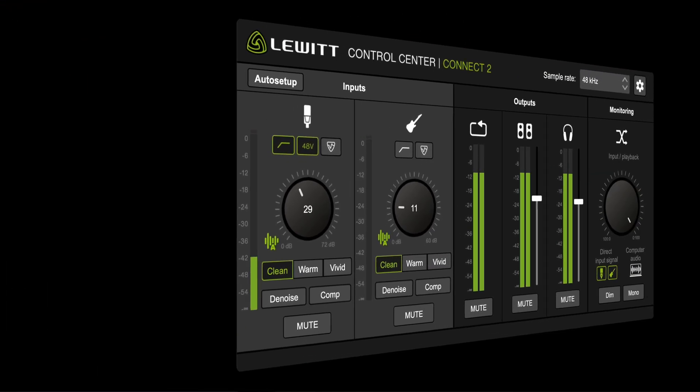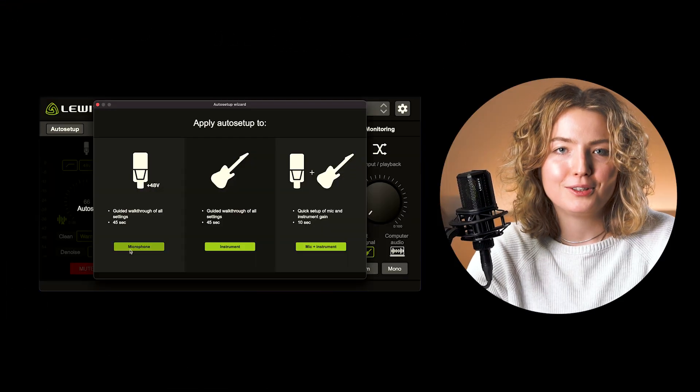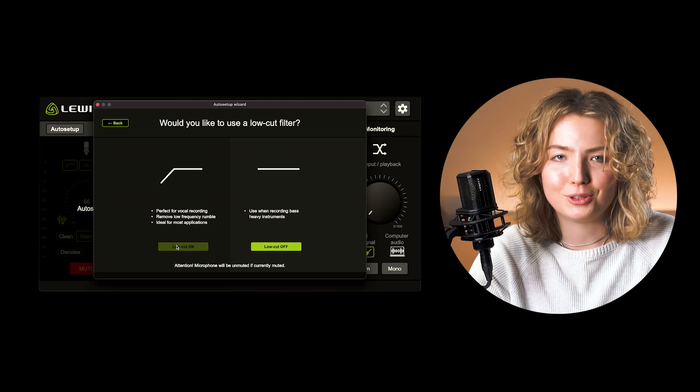A really cool thing about Connect 2 is that it comes with Auto Setup. Auto Setup guides you through a process to find your perfect settings and sound. Just tell Connect 2 what you want to do and voilà, you're ready to record.